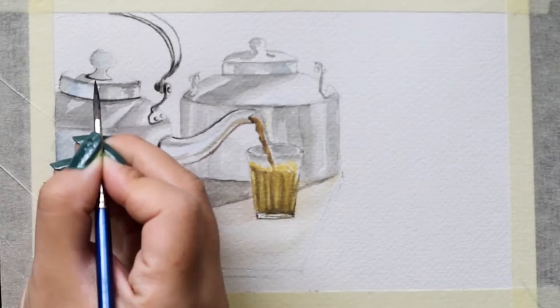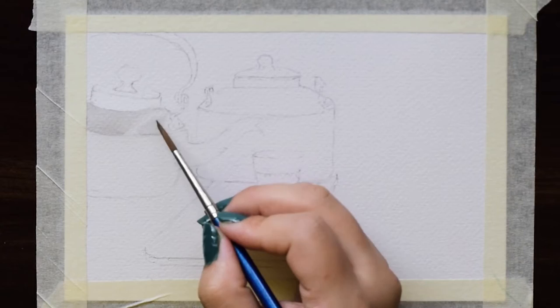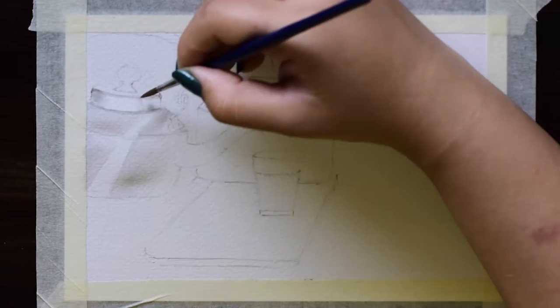Hello everyone, this painting is inspired from Indian Chai. We often find silver kettles and a small glass of tea in Indian markets and tea stalls. This is especially known as Bombay cutting chai. Every second Indian is a tea-holic, so this painting is dedicated to all the tea lovers.